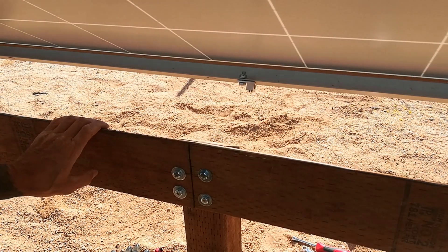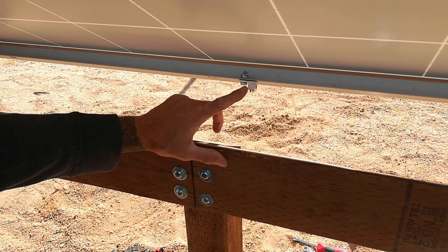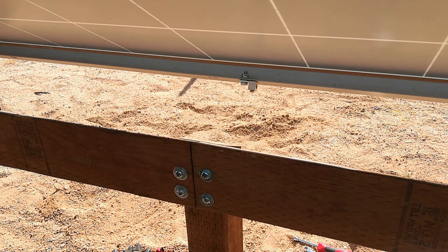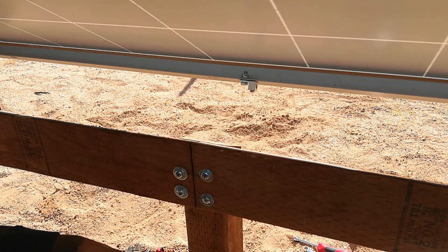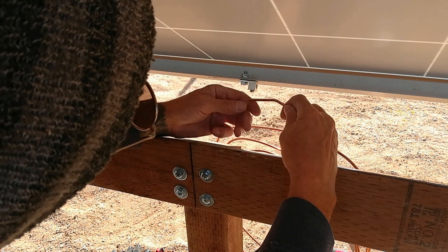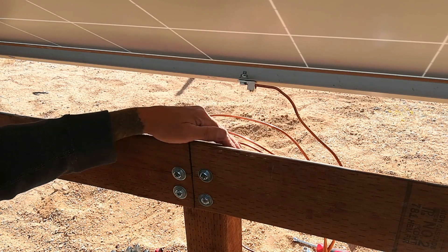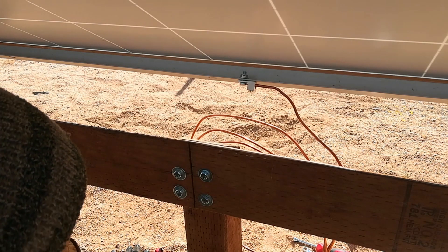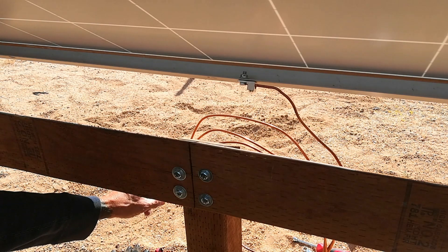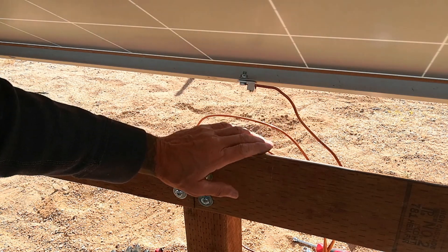I'm back under the array because it's a lot easier to reach the grounding lug from here. This is on here real tight - I backed out the set screw and now this is the six gauge wire. I'm going to bend it down to run along this post, down to the ground, across to where I'll drive the stake. First I'm going to straighten out the wire and see exactly how much I'm working with - I know I bought 12 feet of it.